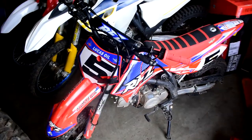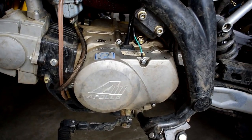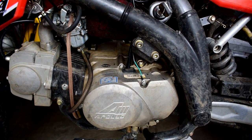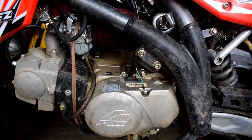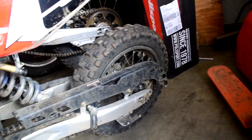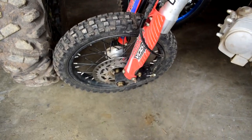Next on my list is the 16-tooth gearing upgrade — you can check out my video on how to increase the top speed of your pit bike for that. Also, when you get the bike, make sure to go over and grease your front and rear axles because they come bone dry from the factory — that's something you definitely want to address right away.